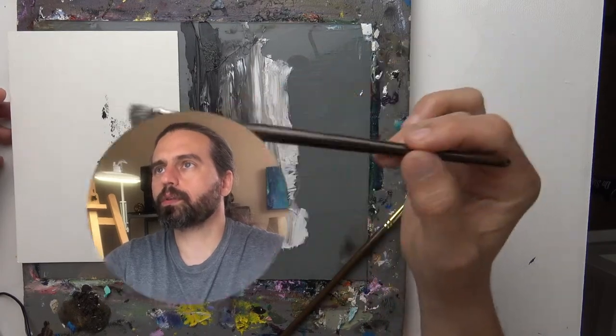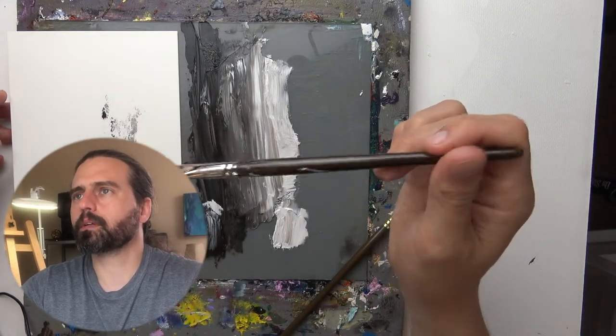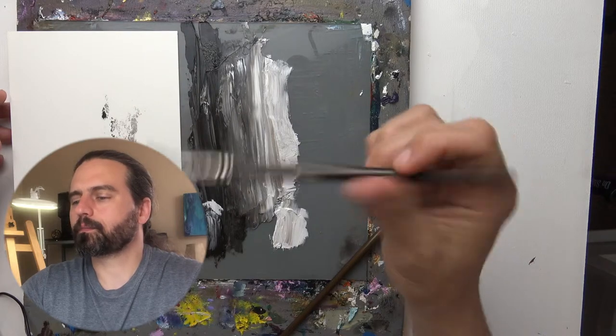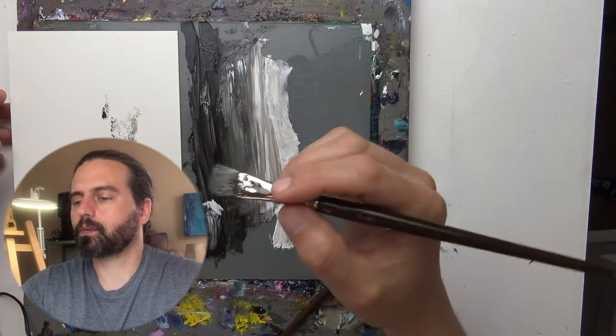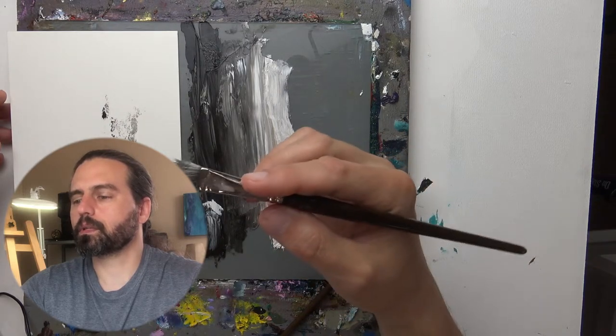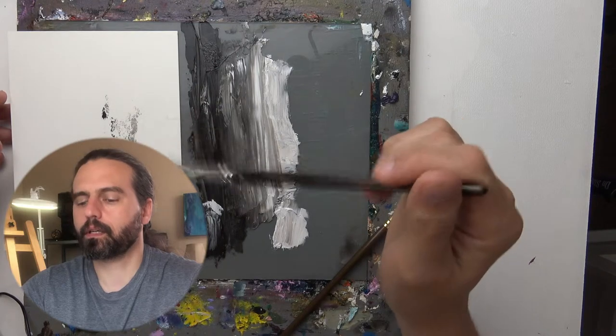The way you hold this brush to get a greater range of motion is by the tip. If you held it like this, you can blend — that's how you would maybe instinctually want to blend, but I encourage you to hold it like this.